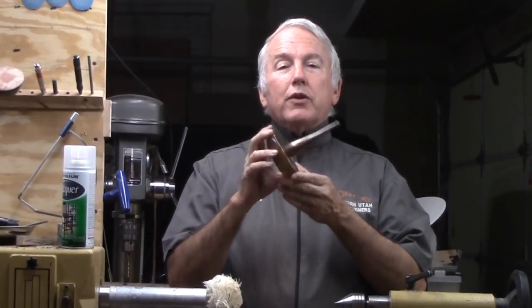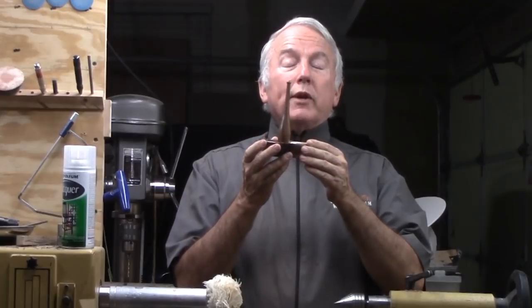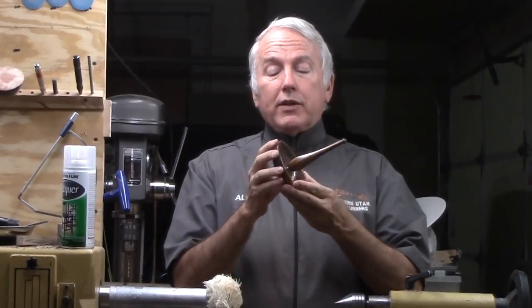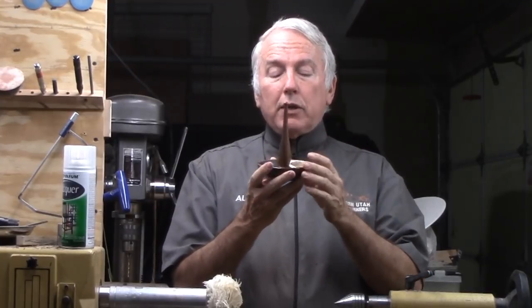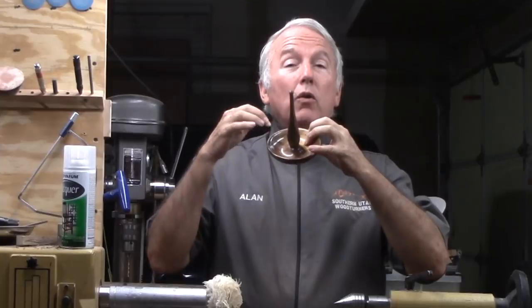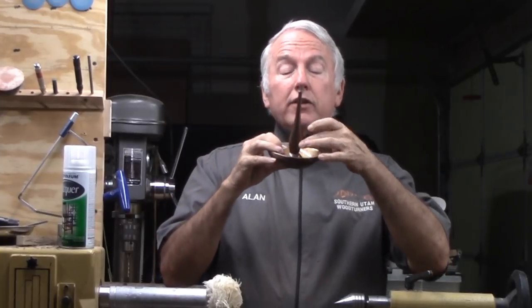Hi, Alan Stratton from As Wood Turns. I have a nephew getting married, so I decided to turn this wedding ring holder or ring and jewelry holder. It is essentially a very small bowl with a spindle in the middle of it. I like to leave a bump in the middle so any jewelry items go more to the outside than to the inside. I think it's a perfect wedding gift.